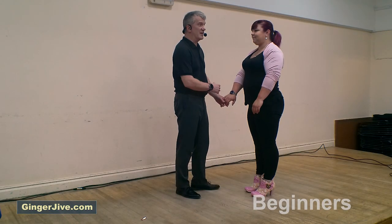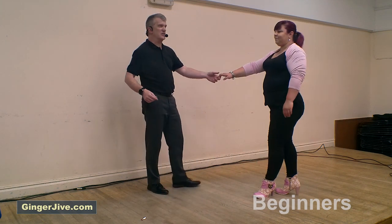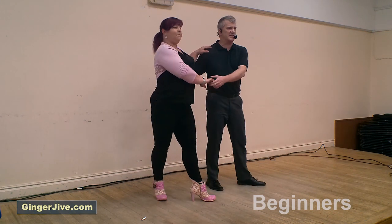Starting off with your first move: guys left, ladies right, pushing away as we both take a step back, stepping in as we lead the ladies into our side. The right hand is on the hip, left hand shoulder, push down with the left hand.